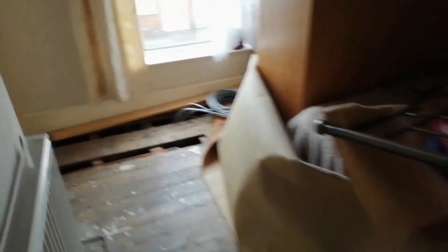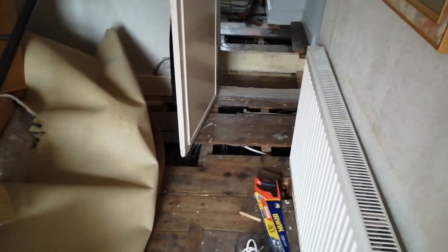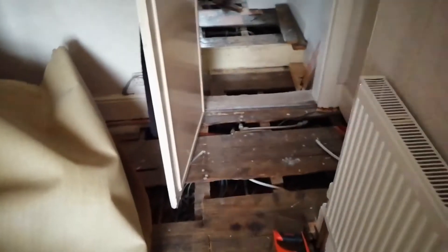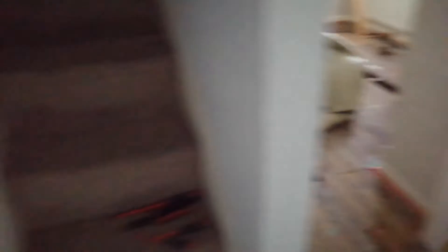Now we've started upstairs. We've had the floors up in the master bedroom and we've started pulling cables under the floors, because ideally we want to get this bedroom put back for tonight for the customer. Once we've got these floors back down today we shouldn't need to get them back up because all the cabling will be in. We've brought the cabling across the landing — it's on the cable dolly this side, so we're going to tackle this side of the house a little bit later on today.